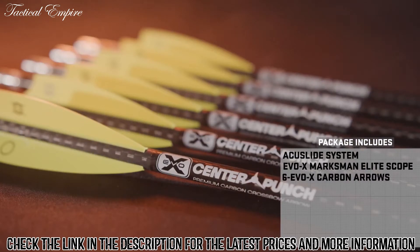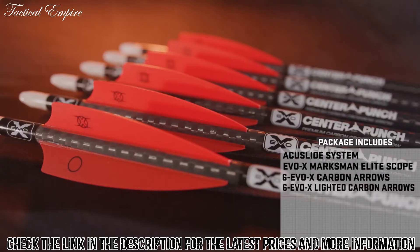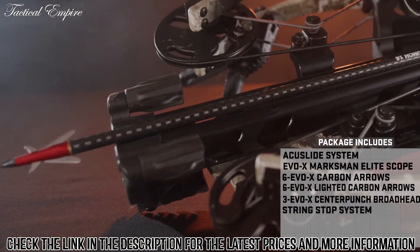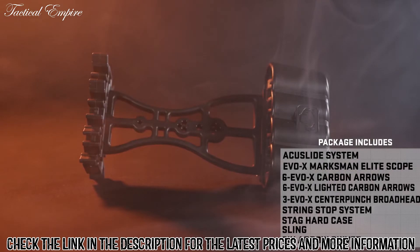Also included: a 6-pack of EVO-X Center Punch carbon arrows, a 6-pack of lighted EVO-X Center Punch arrows, broadheads, integrated string stop system, hard-sided case, and a sling.